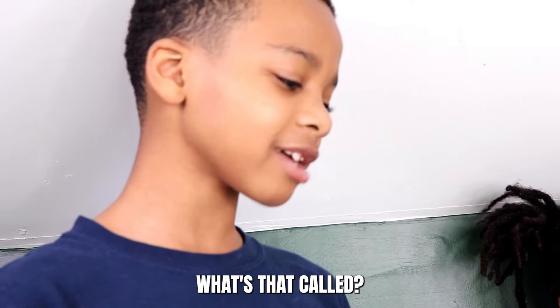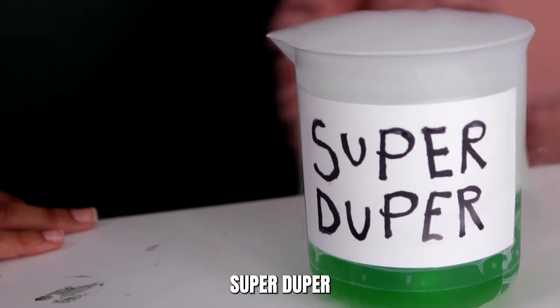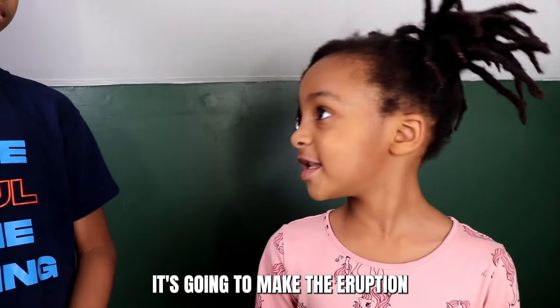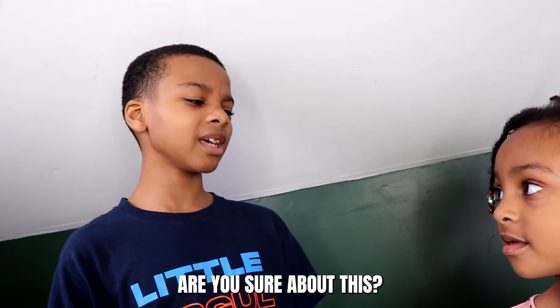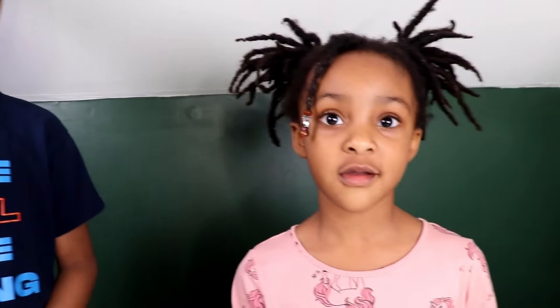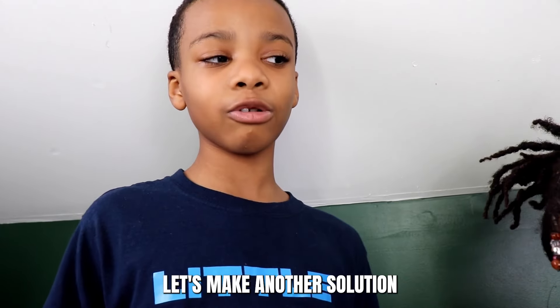I made a solution that could make it way bigger. Wow, Jet, what's that called? It's called Super Duper. It's gonna make the eruption super duper big. Are you sure about this? Yes, I'm sure. Okay, let's make another solution.